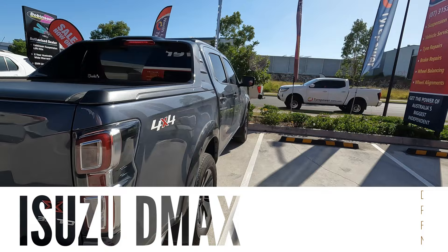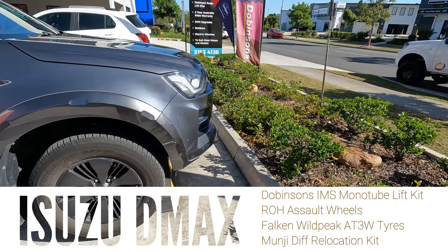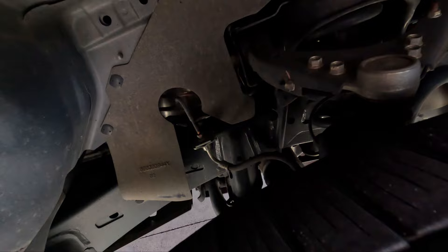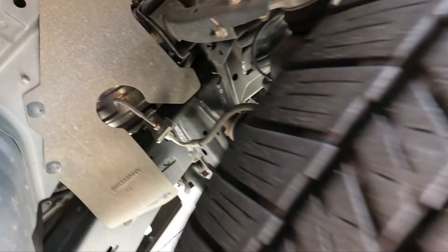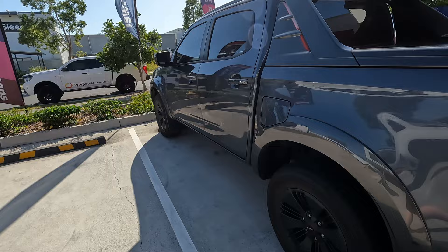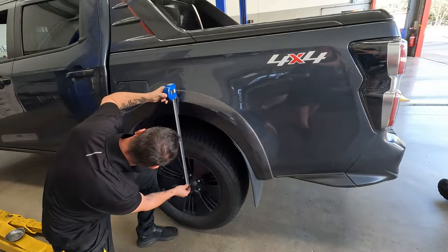G'day guys, welcome back to Tyre Power North Lakes. On the books today we're going to be doing a lift kit on this Isuzu D-Max — a fair bit of work on it including suspension. The customer has requested a bigger lift from this one and it's going to look really good. Here she is in stock form at the moment. Stock wheels — I'll give you a bit of a view of the stock suspension in there. We'll change all that out, get all the leaf springs done as well, and have a chat about the benefits of the Dobinsons and how it's designed.